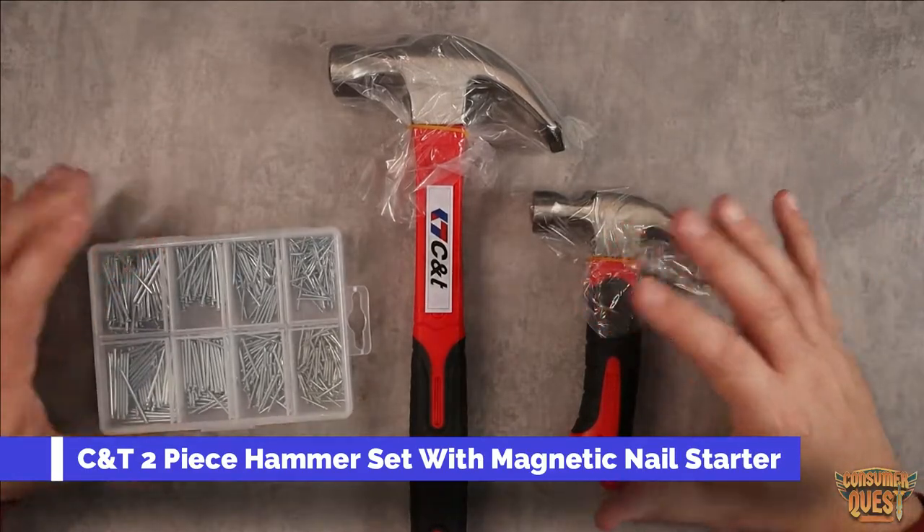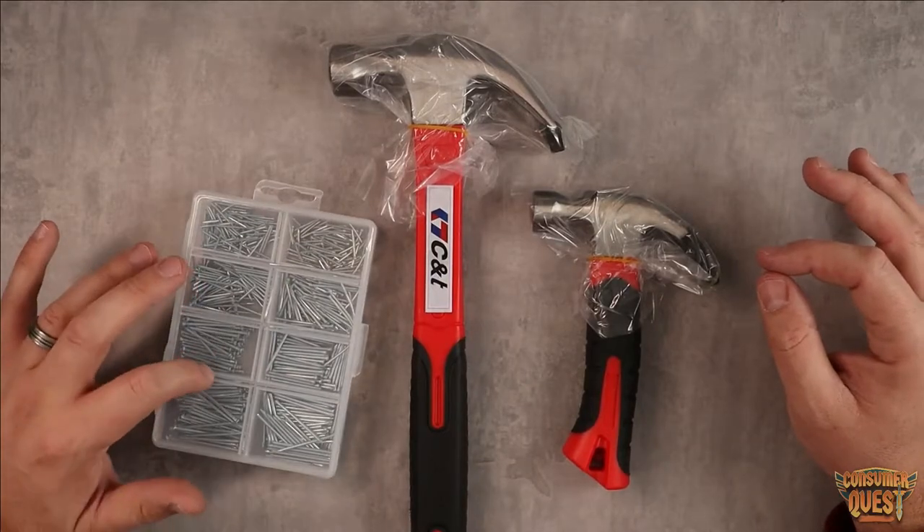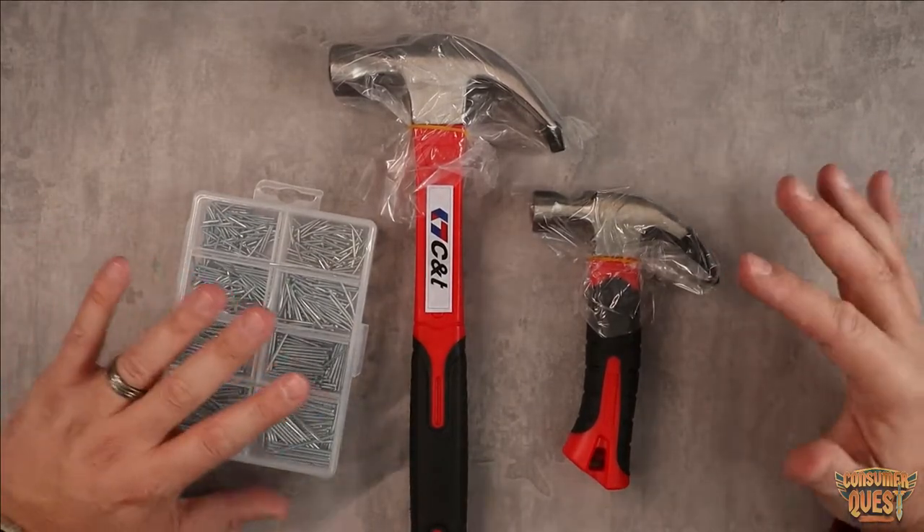What is going on guys? Today I want to show you this two-pack of hammers. It comes with a little nail kit for hanging pictures and stuff like that, which is very cool.